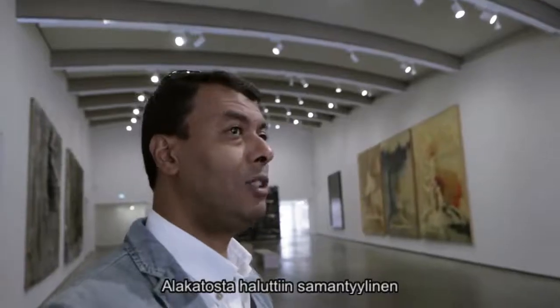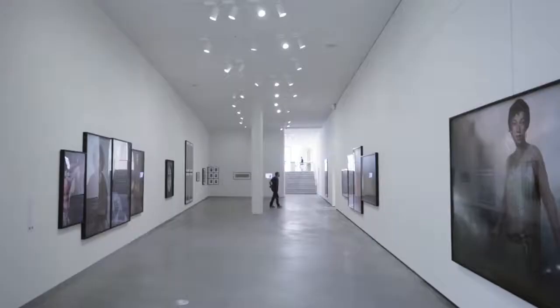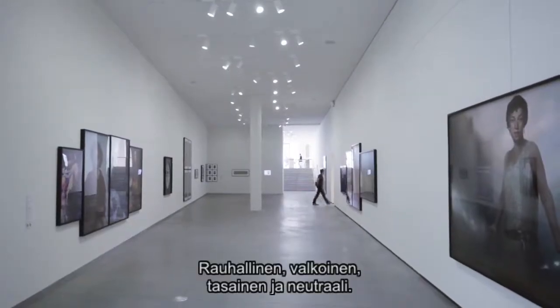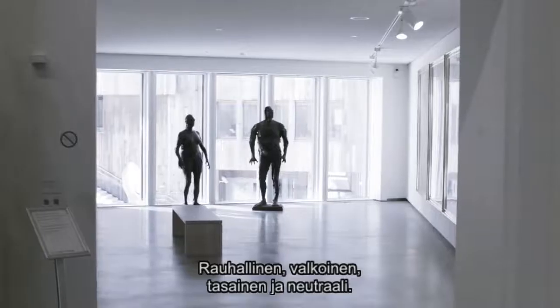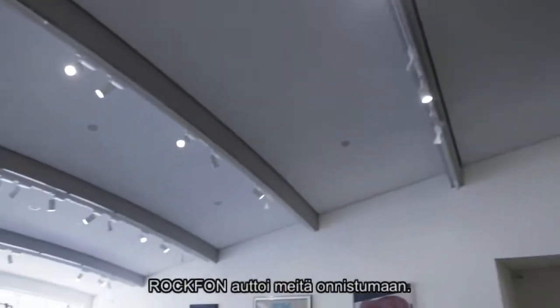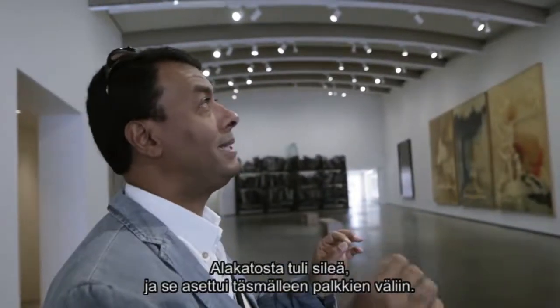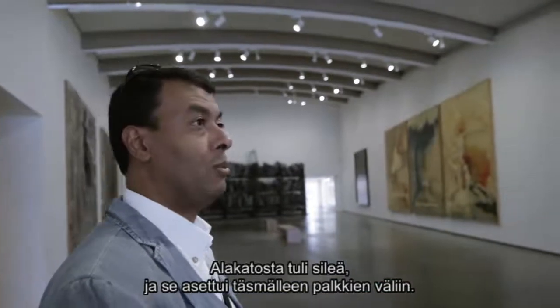We wanted the ceiling to be in the same manner like the walls — to be calm, wide, smooth, neutral. And I think Rockfon helped us well to achieve this, with this smooth, flat, precise ceiling between beams.